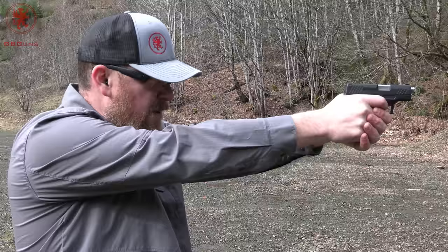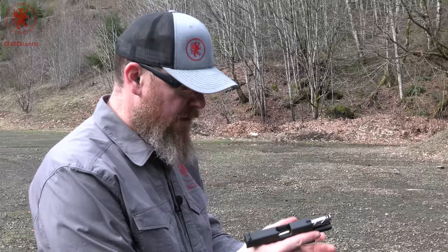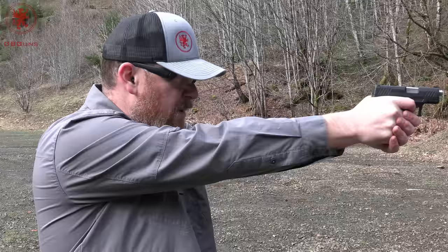So far I'd say it looks like Lakeline has once again done their homework and produced a good barrel. Next we have ZQI 124 grain — this is a nickel-plated steel case, brass-jacketed round. Interesting round; it tends to feel more like NATO pressure, pretty hot stuff. Excellent feeding on this barrel. No cycling issues.